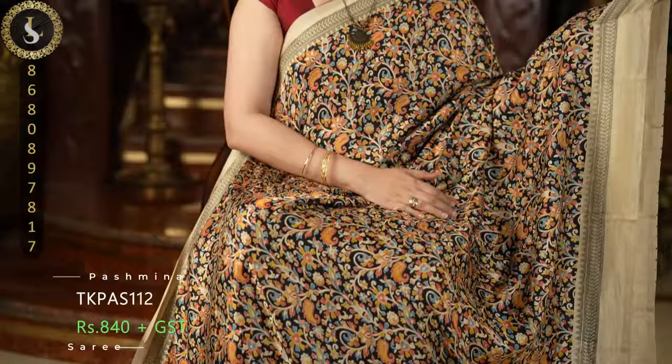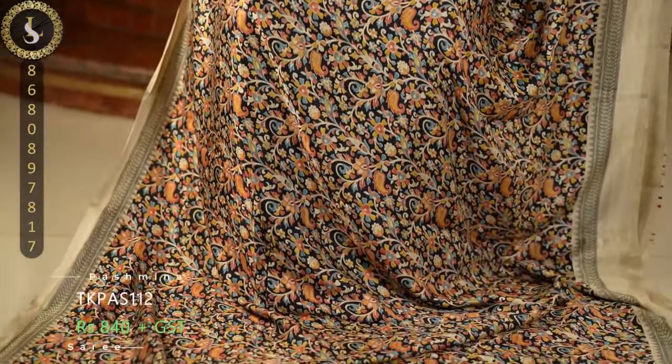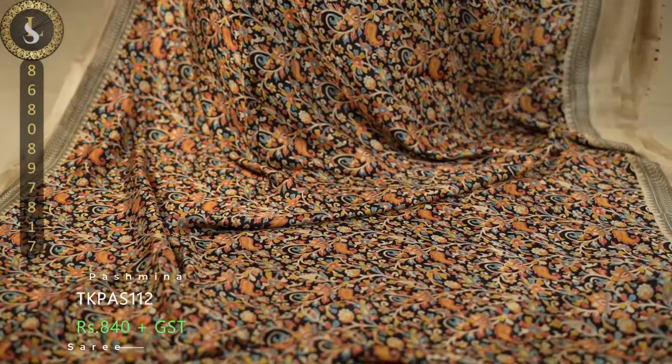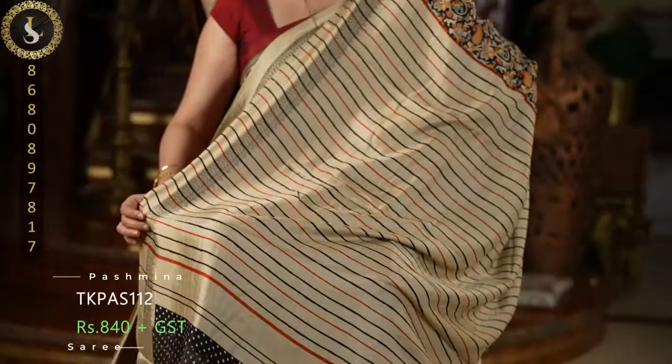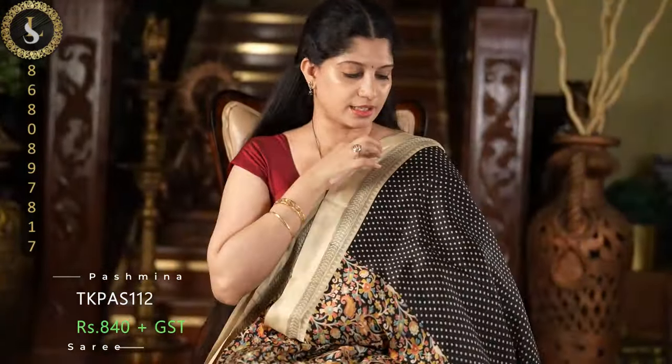Next one is a stunning saree in black — same pattern in black. It looks very attractive and gorgeous. It's a nice designer saree with a comfortable feel. And the blouse.